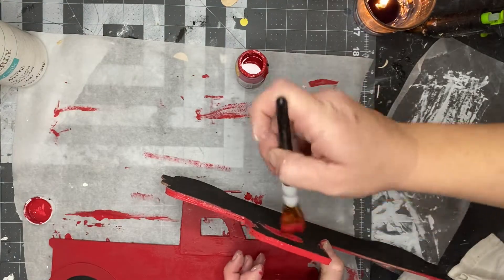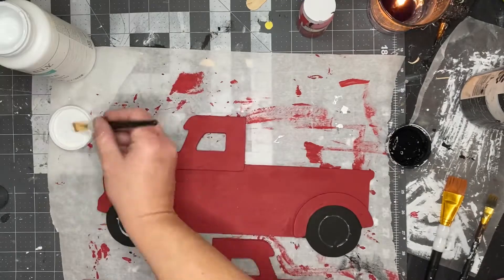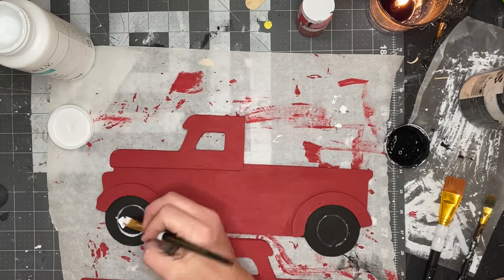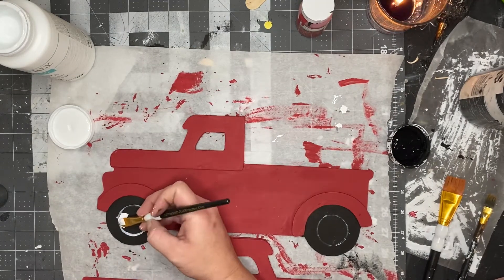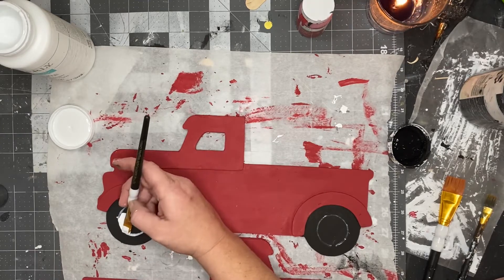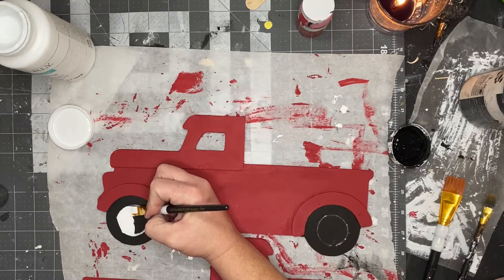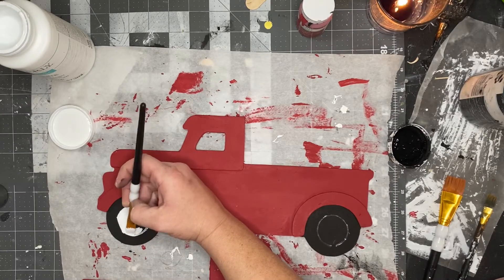To get the tires on, I just traced that little cap with a white Sharpie paint marker and then filled it in with my white Waverly chalk paint and a little detail brush. My son did want to help with this part, so you'll see a clip of him.